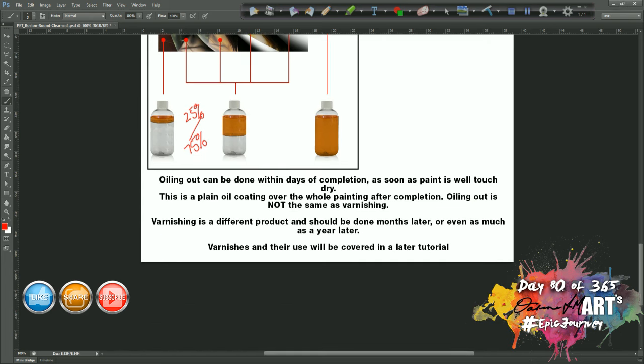I just want to talk about the difference between oiling out and varnishing. Oiling out using 100% alkyd resin is not the same as varnishing. Oiling out gives your paint an even sheen, because some paints dry duller than others depending on the oil and pigments used. Oiling out will protect your painting from scratch damage — particularly with alkyd resin — and gives you a surface you can wash with warm soapy water. However, you cannot varnish immediately after finishing — you can oil out immediately, but not varnish.